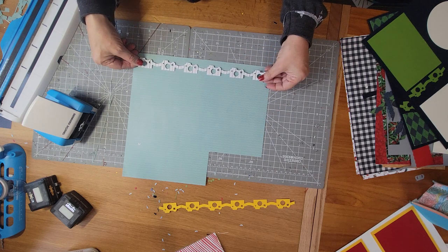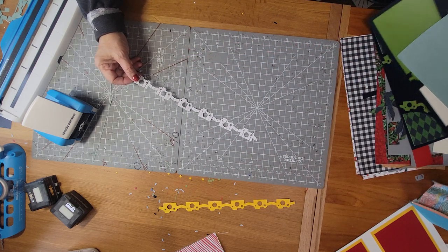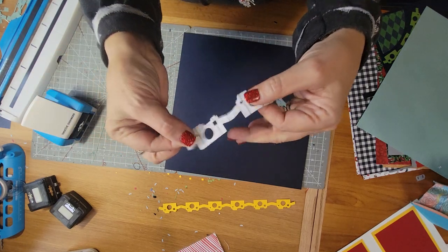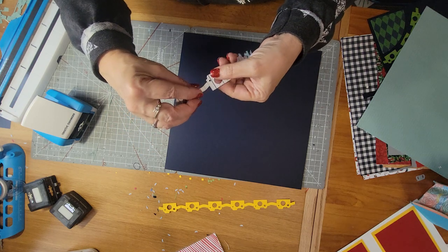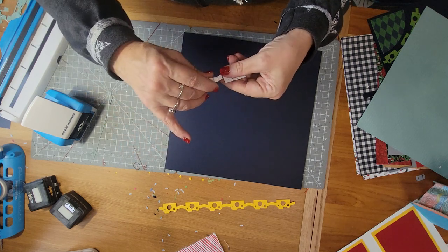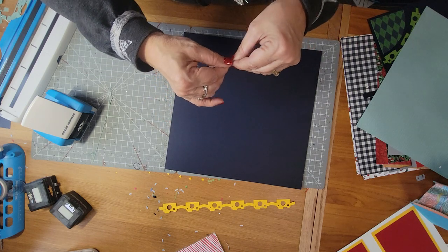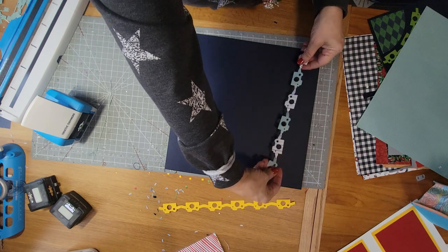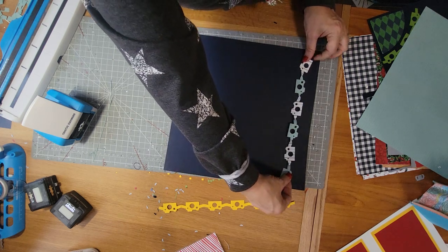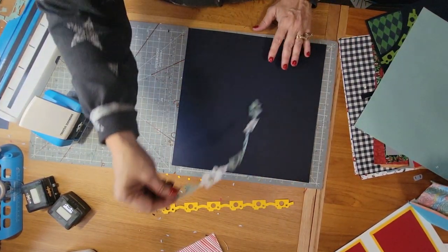Another thing you can do - it doesn't work with all of them but it definitely works with this one - any of these that have a really thin little thing connecting the two, you can actually twist them. So I'm just gonna twist and squish, twist and squish, twist and squish all the way down, and then you can use that as a little side border. Put your adhesive on there - isn't that just darling?